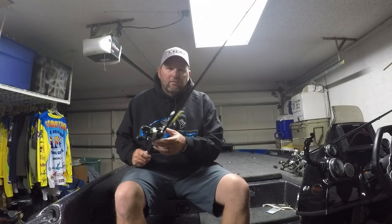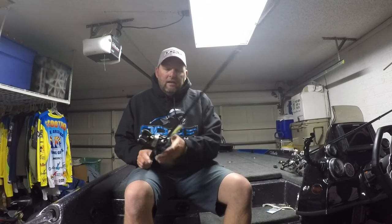I paired it with the Abu Garcia Revo Premier, so it's super, super light. I could throw this jerkbait all day long and never get tired. It's real sensitive for those really light bites that happen during the winter time when you're throwing a jerkbait, and also for those crushing bites during the spring when they just smash it right out of your hand and you're already fighting the drag.